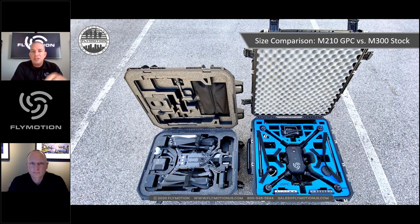Romeo adds that case improvements were a major piece of customer feedback. What GoProfessional Cases does is fantastic — making cases much more customizable. Additional third-party case solutions will likely come for different use cases. But the current DJI case system is much better than before, for both the platform itself and the battery station.